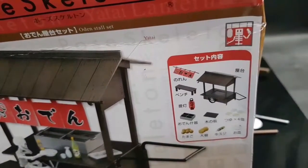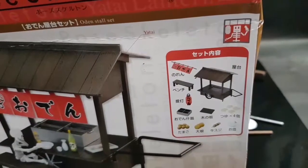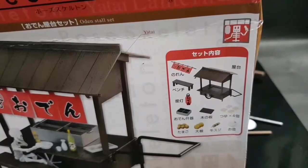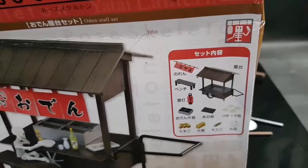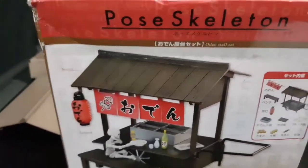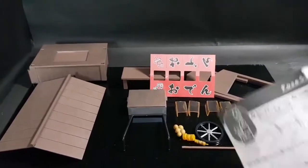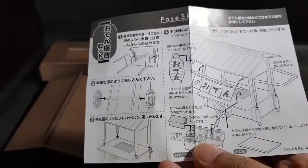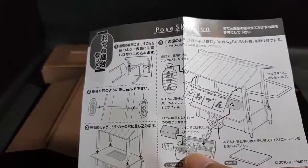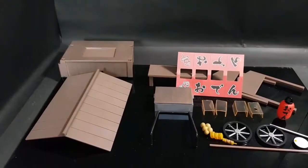You can see it comes with all the items shown here, including the stall, the bench, the lanterns, and of course what is an Oden set without some Oden. So let's look at the contents of the package. Here is the set — it comes unassembled, and it also comes with instruction sheets that show you how to assemble the Oden stall set.